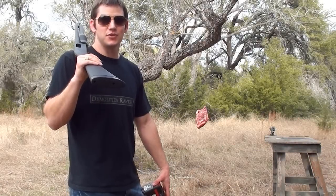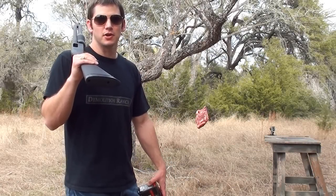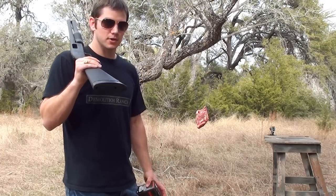Hey! Thanks for joining me at Demolition Ranch. If you do much reading on the internet like I do, you'll see a lot of haters saying you'd be an idiot to use birdshot in your home defense shotgun. And there's only one way to find out here at Demolition Ranch, so we're going to do a little test.